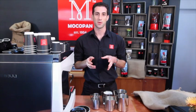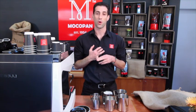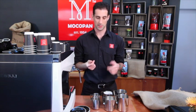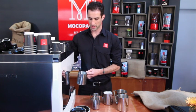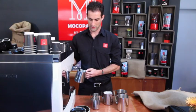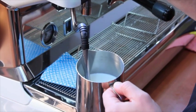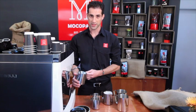A few common mistakes when heating milk: not adding enough air — you'll usually hear your milk screaming at you when that happens — or adding way too much air, so you get a lot of really big bubbles on the surface. That's all about the position of your steam arm in the jug. For example, if your milk has no air in it at all, lower the jug until you hear that slurping sound — notice the screaming sound disappears.